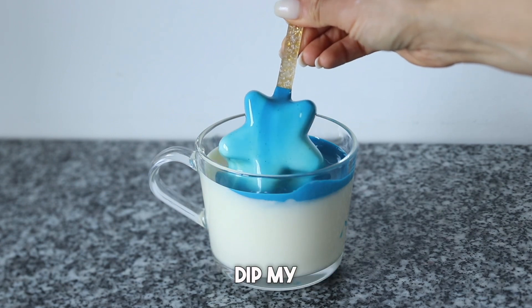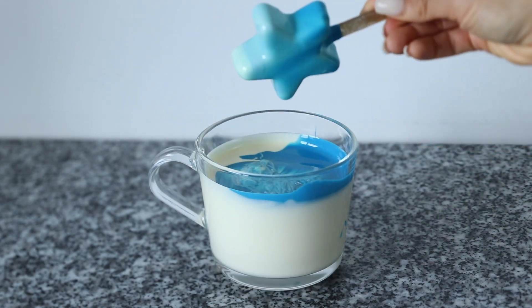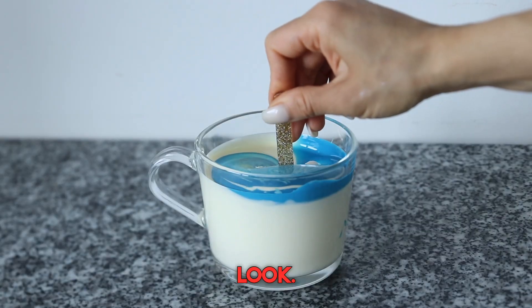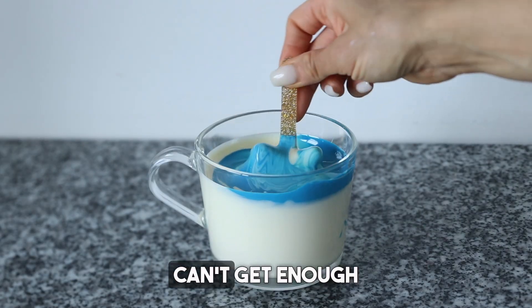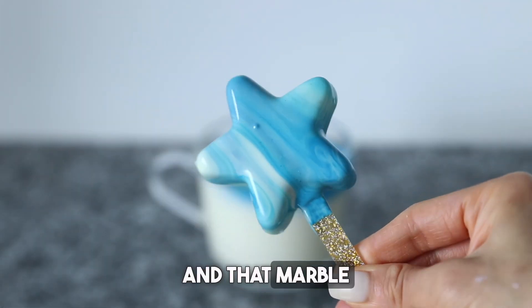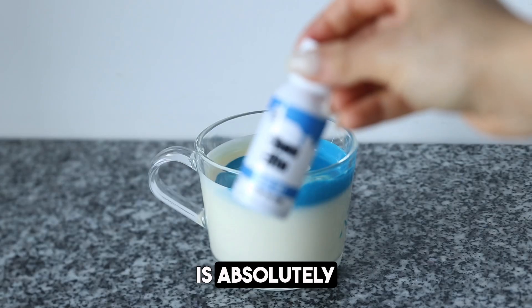I'm just gonna go ahead and dip my star right in, and you get the most gorgeous gradient marble look. I have to show you this again, because I simply can't get enough of this shade of blue combined with the white — that marble that we get is absolutely stunning.